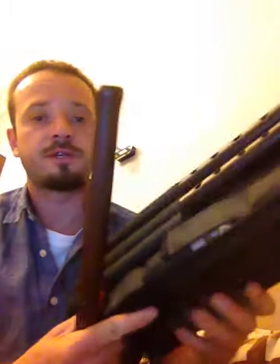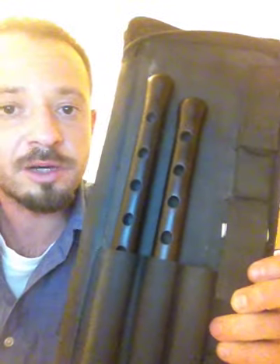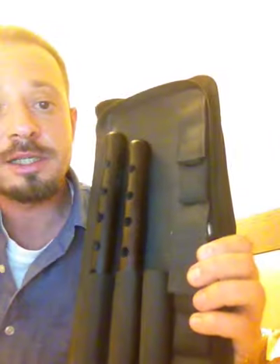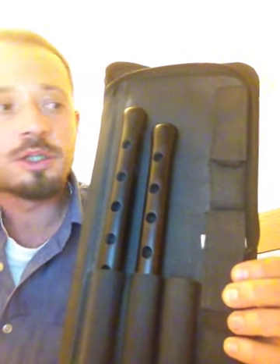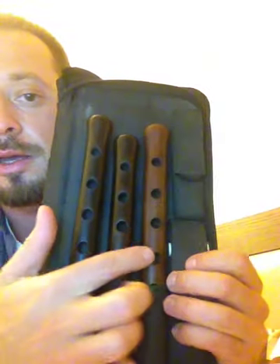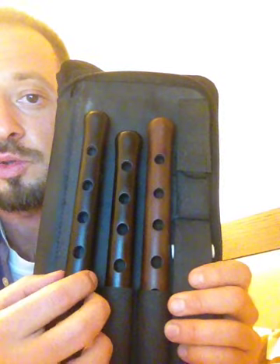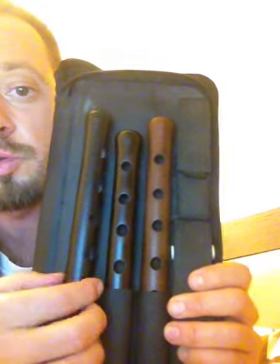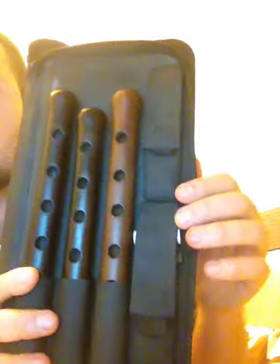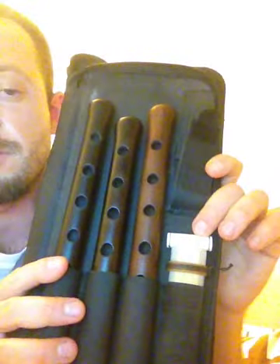Another option is more elaborate and also more expensive. This one I ordered in Yerevan, Armenia — I asked the tailor to make it exactly like this. The case is for three Duduks. Right now I have two Duduks in A size and one in Bb, but it's long enough to fit even the key of G. It also has room to put three reeds inside, and the reed feels very nice in there.